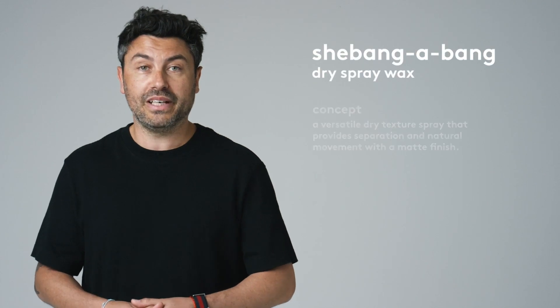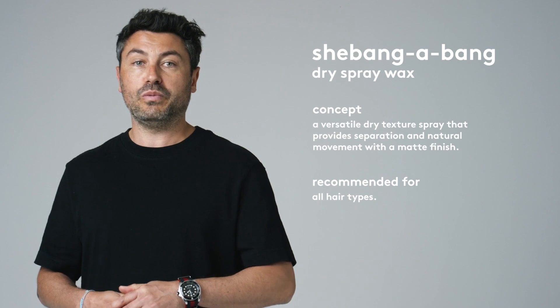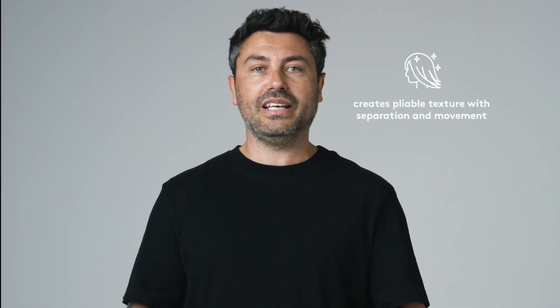Shebangabang is our dry texture spray, here to provide you with separation and natural movement with a matte finish. It allows you to create pliable texture in the hair and achieve separation and movement for a lived-in, effortless, tousled look on any length or hair type.